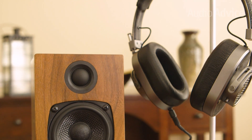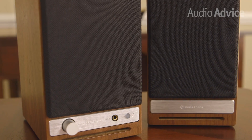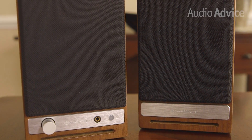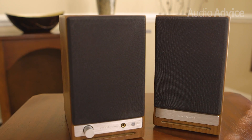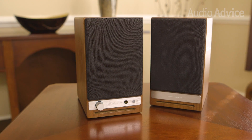While we're a fan of the Audioengine A2 Plus, the improvements and extra features you get with the HD3 make it an obvious choice if it's within your budget. You'll have a hard time finding a better value for your desktop. You could also pair the HD3s with a phono stage and an entry-level turntable for a great-sounding compact system.